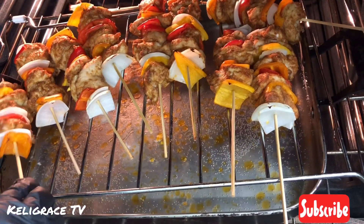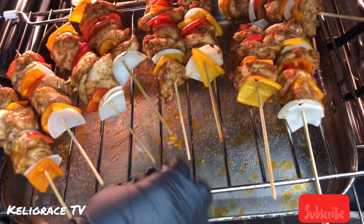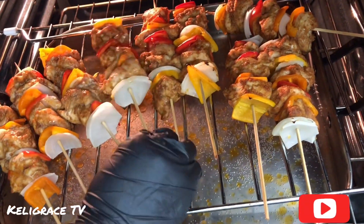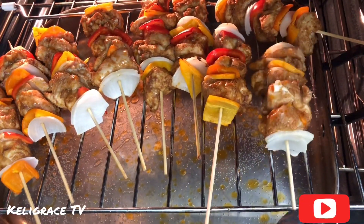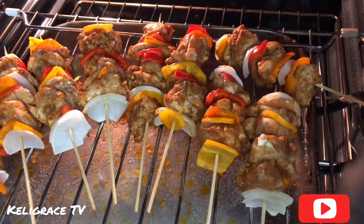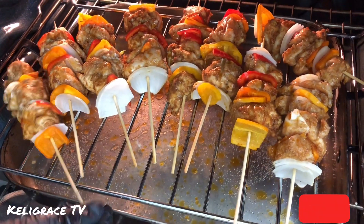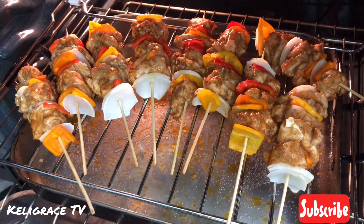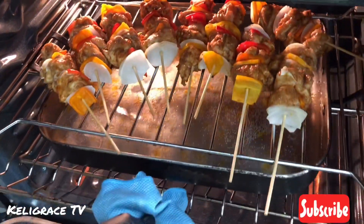It's been 20 minutes, so I'm going to go ahead and flip them all. As you can see, the juice and oil are dropping. With this water on the bottom, your kebab is going to be moist — the chicken will not be dry on the stick. You're going to have a very yummy, moist, and tender meat on your kebab. I'll leave this for 15 more minutes and then I'm done.